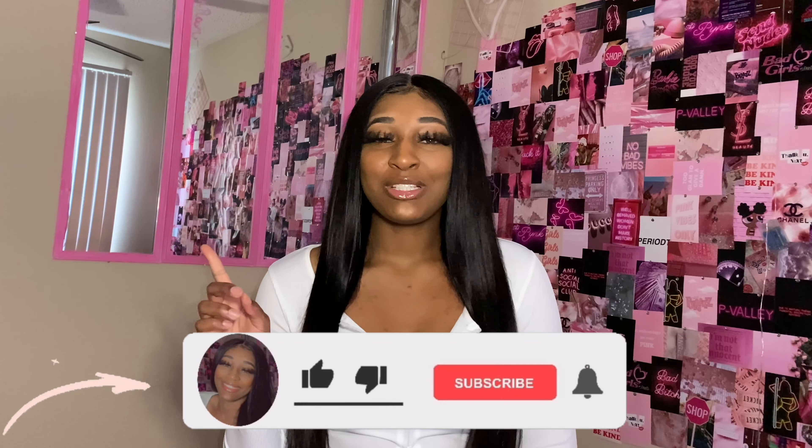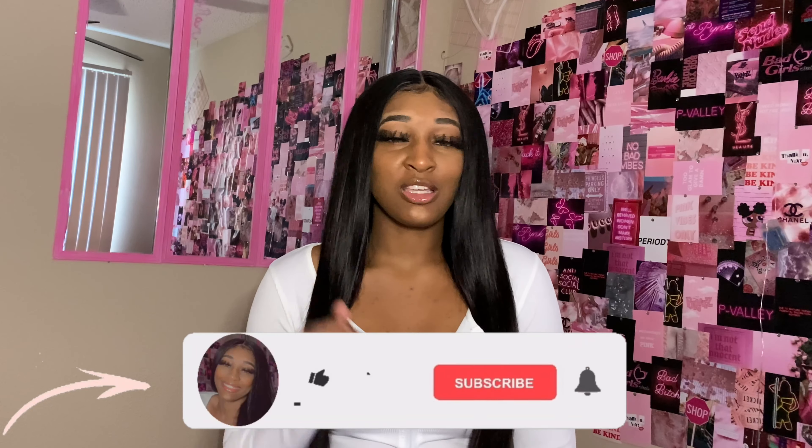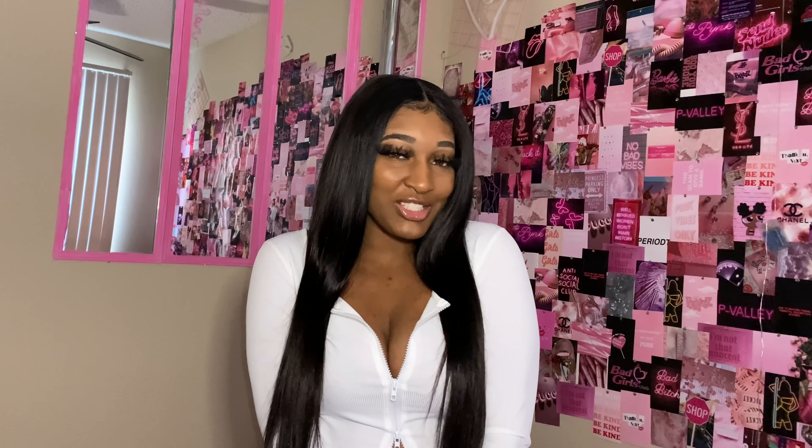First, if you're new to my channel, welcome — go ahead and hit that subscribe button and turn on the notification bell so you can always be notified when I post a new video. And if you're a returning subscriber, welcome back. Thank you for subscribing to my channel. I've gotten a lot of new subscribers since I posted that video and I just want to thank you guys.